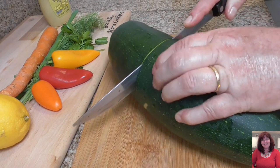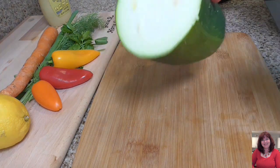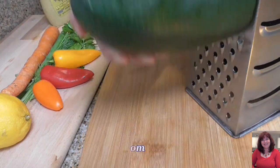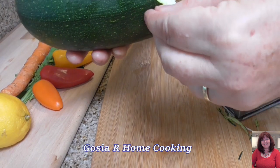I got this beautiful, huge zucchini — they grow in my garden. I don't need to use the whole thing. First, I will shred the zucchini. I don't have to peel the skin because it's soft.